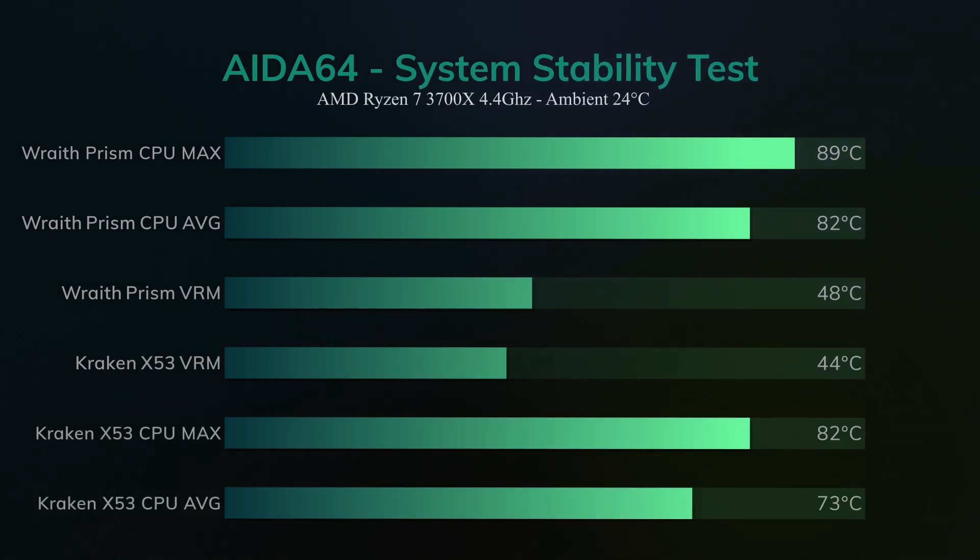Just for kicks — considering the Prism has a downward flow of air headed towards the motherboard — I thought it might help the VRM temps. That's what I've heard others say, so I checked, and it turned out to be the opposite. Hot air from the cooler was actually heating up the motherboard, not cooling it down. This could be different in gaming situations; these readings were from the Aida64 test where the CPU was hitting nearly 90 degrees. Something to think about for sure.